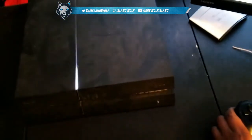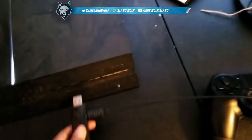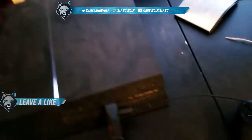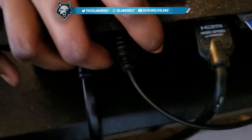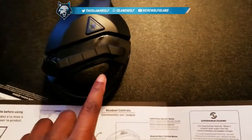First thing you want to do — my PlayStation is dusty, please forgive me — you're gonna put the USB into the PS4. It recognizes the headset right away. Then this is the optical cable you just plug into the optical port of the PS4.